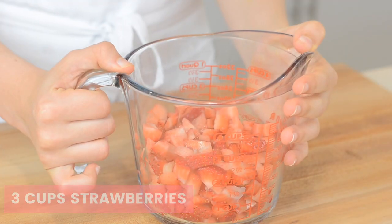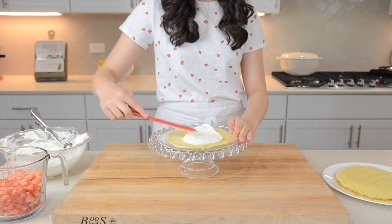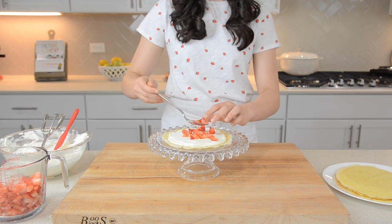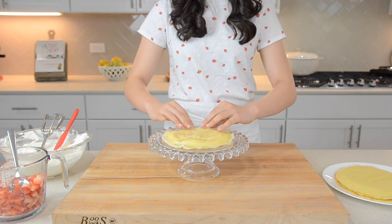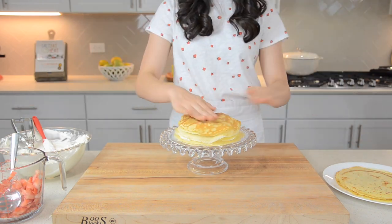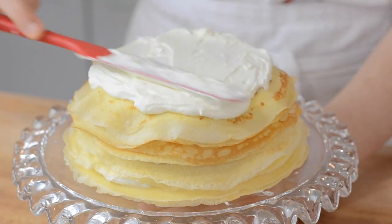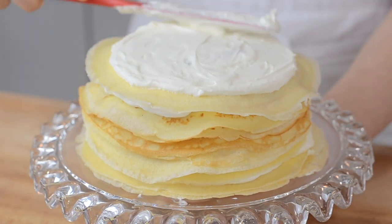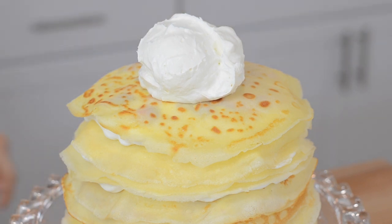You'll also need 3 cups of chopped strawberries. Now it's time to build your cake. Start off with one crepe, then add a generous dollop of your cream and smooth it out. Then add a scoop of strawberries and spread them out. Just repeat the process until all of your crepes are used up. Once you've added your last crepe, add a generous dollop of whipped cream and smooth it out.